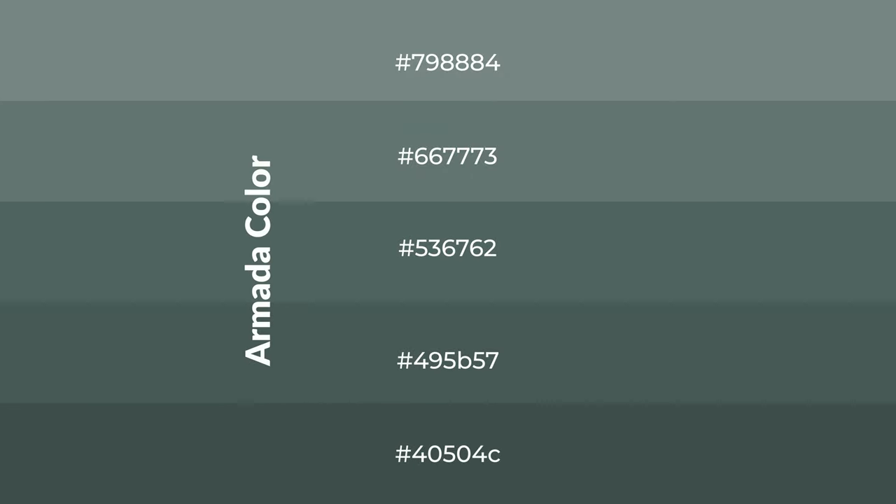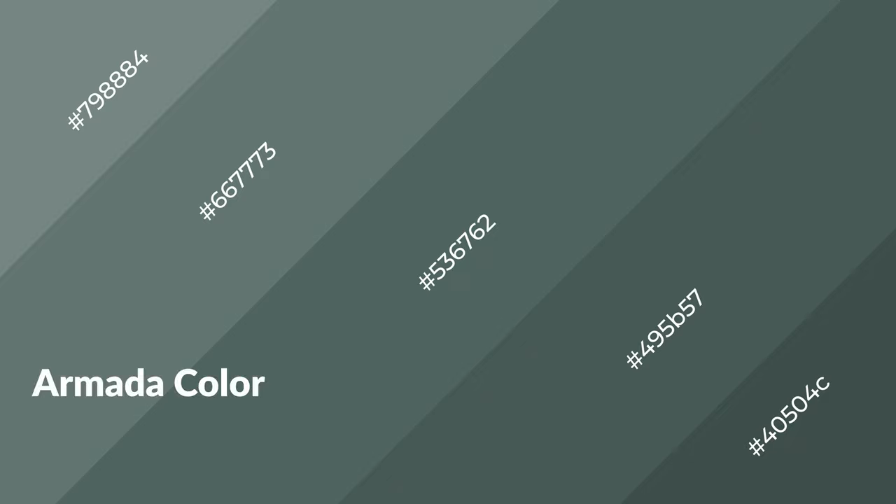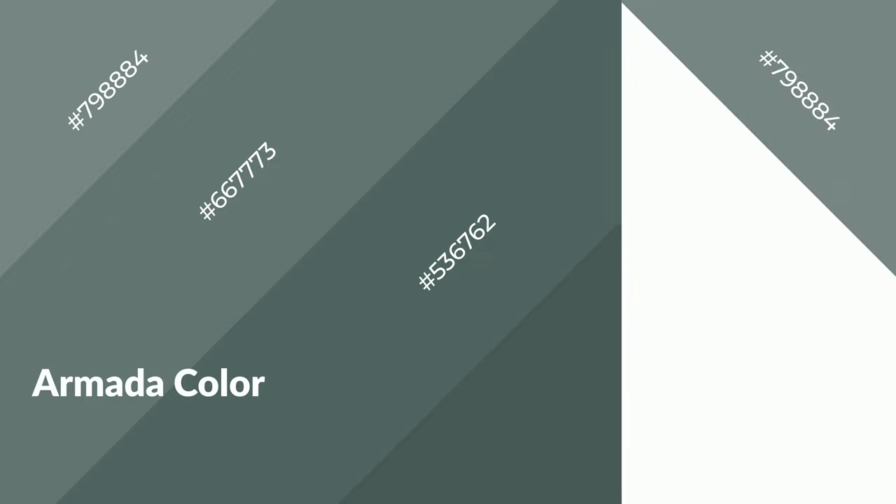To generate shades of a color, we add black to the color, and it is used in patterns and 3D effects. Layers and shades create depth and drama. Armada is a cool color and it emits calming, serene, soothing, refreshing, and spacious emotions.